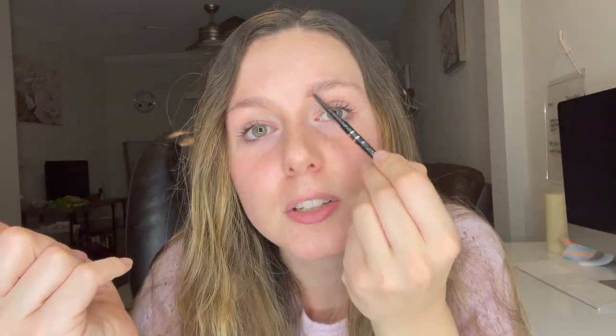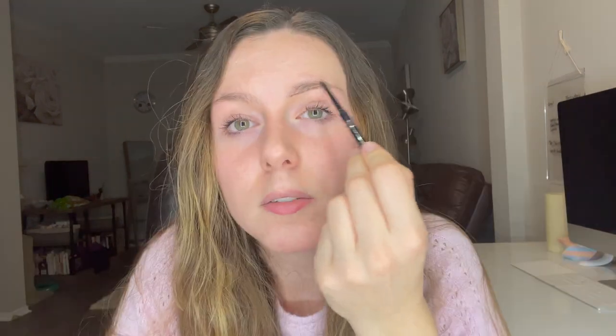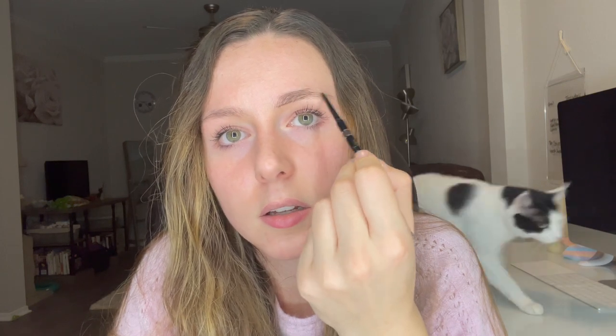I'm going to go in with my favorite brow pencil. This is by Billion Dollar Brows — it's their Brow on Point pencil in the shade Taupe. I'm obsessed with this one; it lasts me the longest, it's the perfect color for my brows, and I love the formula. I go ahead and fill in my brows following their natural shape, usually starting at the bottom by drawing a line, and I'm not really too precise — I just kind of glide it along and fill it in.